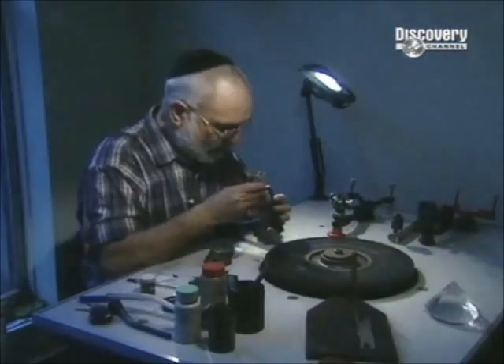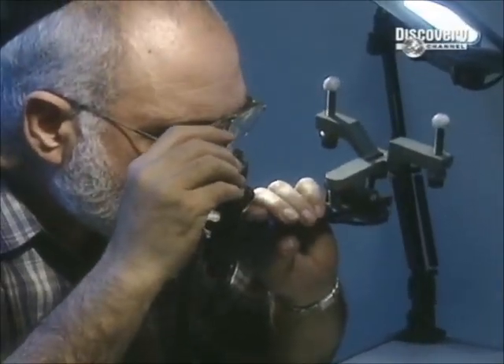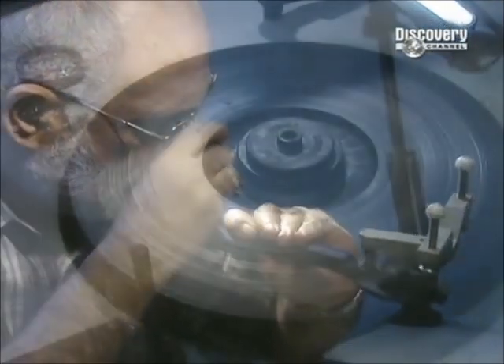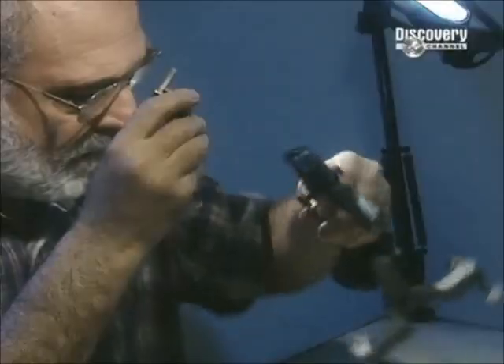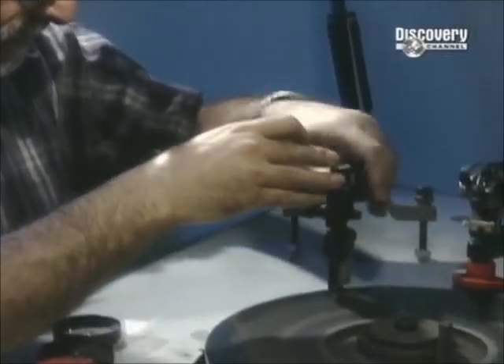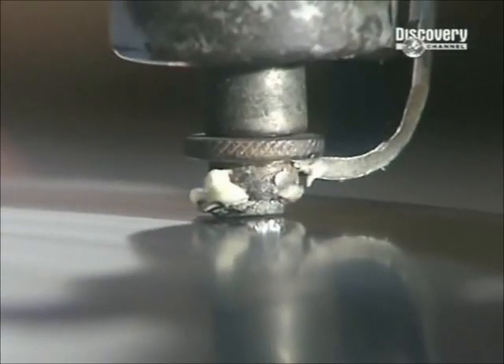Then the diamond cutter puts glue in a moulding tool called a dock, which will hold the diamond firmly in place. The diamond is pressed against a spinning cast iron wheel coated with a mixture of diamond dust and oil. Any marks from the earlier sawing are removed.